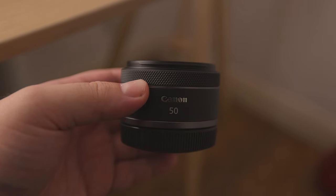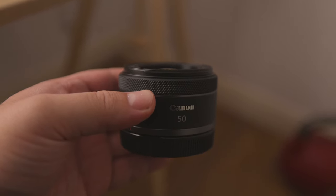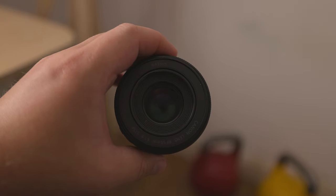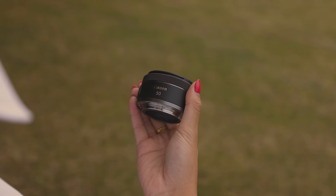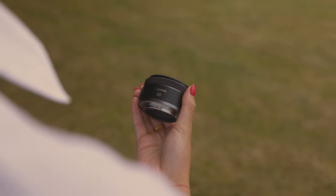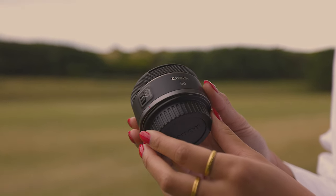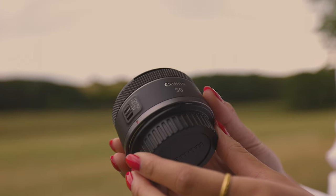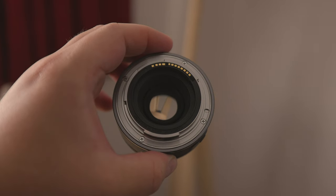So now we can jump to the size and build section. As you might be able to tell from the footage, this lens is quite compact. In fact, much like its older EF sibling, it looks like a toy on my Canon R5. The fact that it's also quite lightweight, weighing in at only 5.6 ounces or 159 grams, only adds to the toy-like feeling. In terms of physical size, the lens measures 1.61 by 2.72 by 2.72 inches. The build quality overall is good though, especially when you examine the metal lens mount.